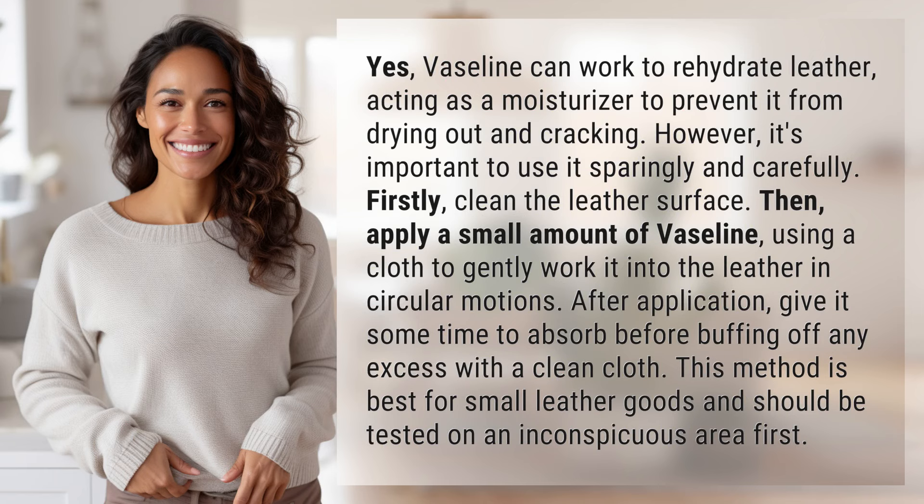It's important to use it sparingly and carefully. First, clean the leather surface, then apply a small amount of Vaseline using a cloth to gently work it into the leather in circular motions. After application, give it some time to absorb before buffing off any excess with a clean cloth. This method is best for small leather goods.